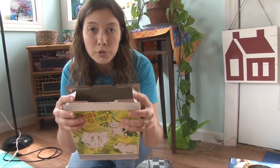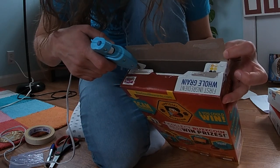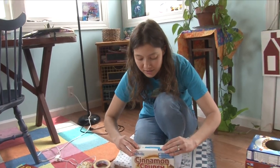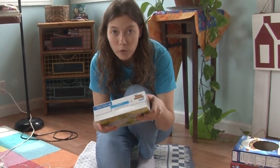Now we need to close up the top of our box. You can use your hot glue gun and just put a little dab of glue on each side. You can also do this with regular masking tape or scotch tape if you don't have a hot glue gun. And there you go — the top of the box is ready for the neck.